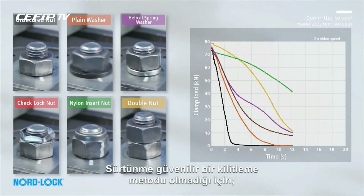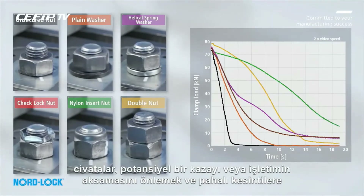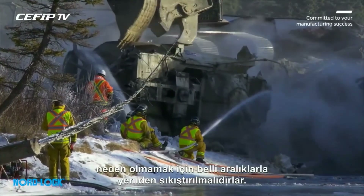As friction is not a reliable locking method, the bolts will need to be re-tightened at regular intervals to prevent costly downtime or, potentially, an accident.